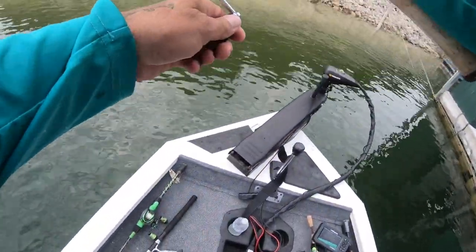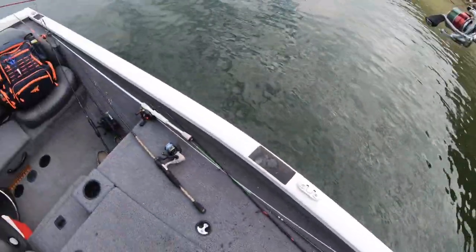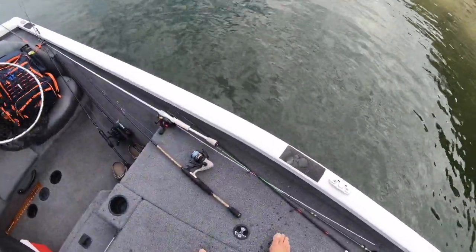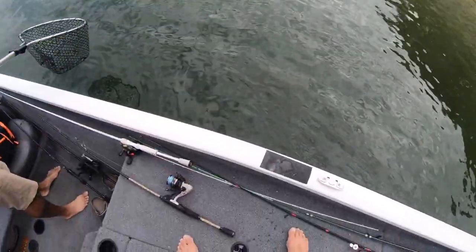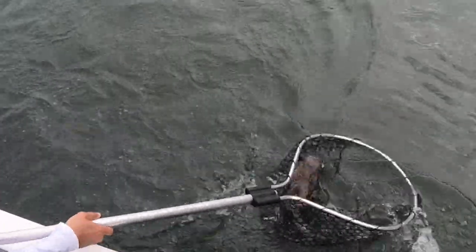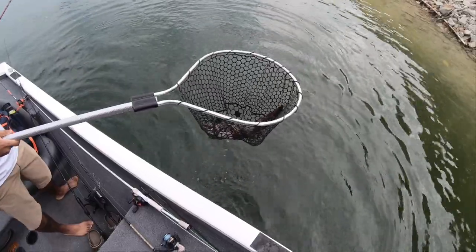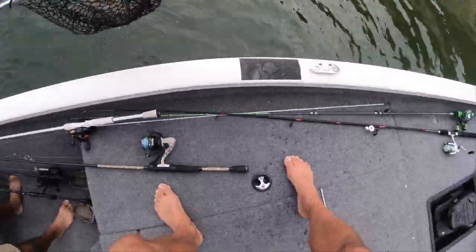That's a decent fish — grab the net for me. Decent fish on the Ned rig. I don't see him yet. Is that a catfish? What the heck is that thing? That is the ugliest catfish I have ever seen — look at this thing on the Ned rig. That was probably a flathead.